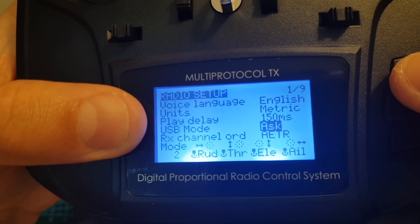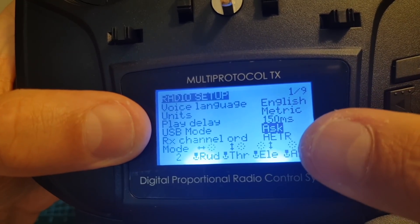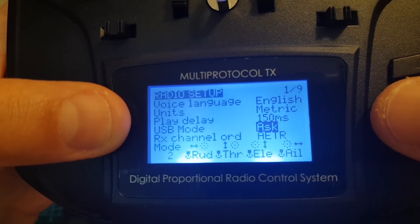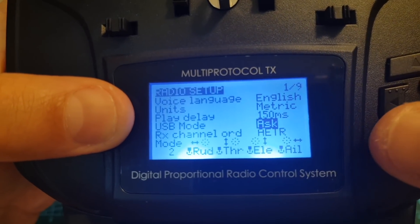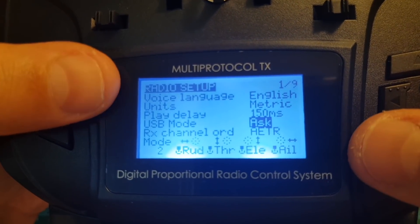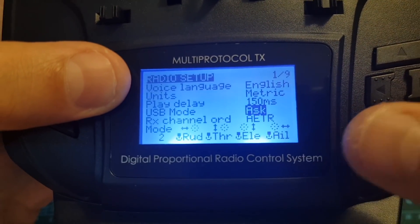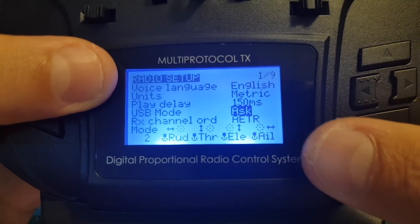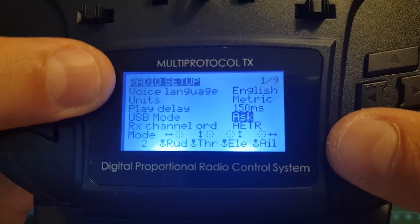You can set the USB mode so whenever you plug in a USB cable it's going to ask you whether you want to use the device for reading the content of the micro SD card or to use it as an HID controller. However, I did try to use this remote controller for controlling flight simulators on my Mac and it didn't work. Maybe in future updates they are going to solve this issue.